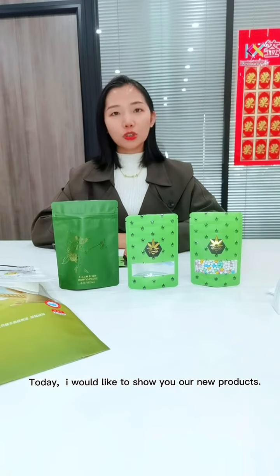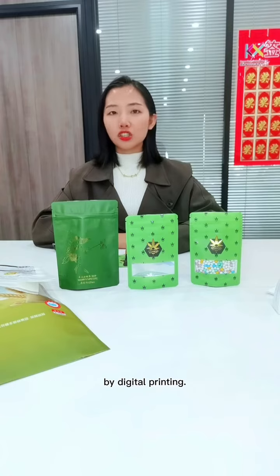Hi guys, welcome to our channel. This is Eliane from Bonan Custom Package. Today, I would like to show you a new product by digital printing.